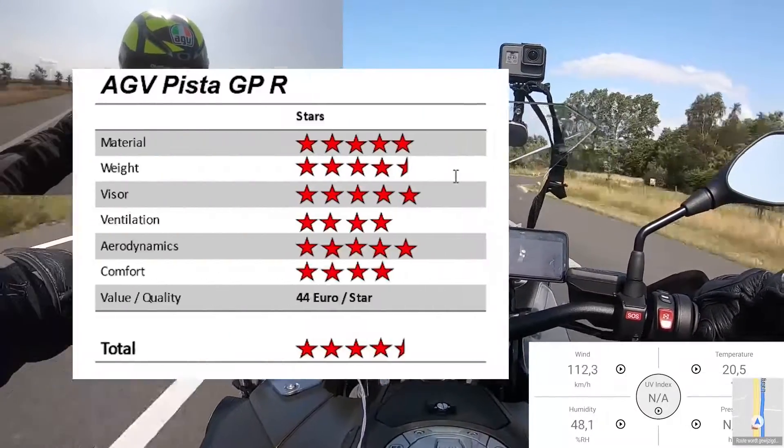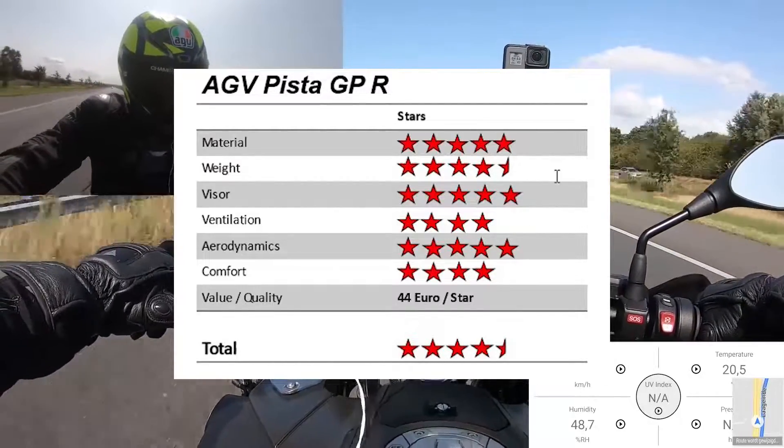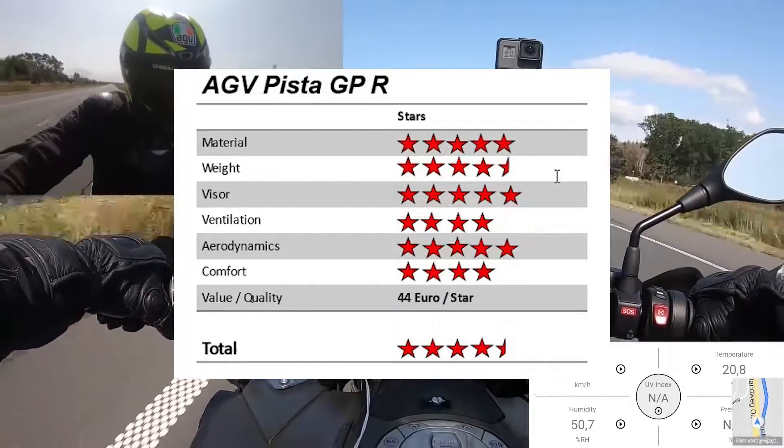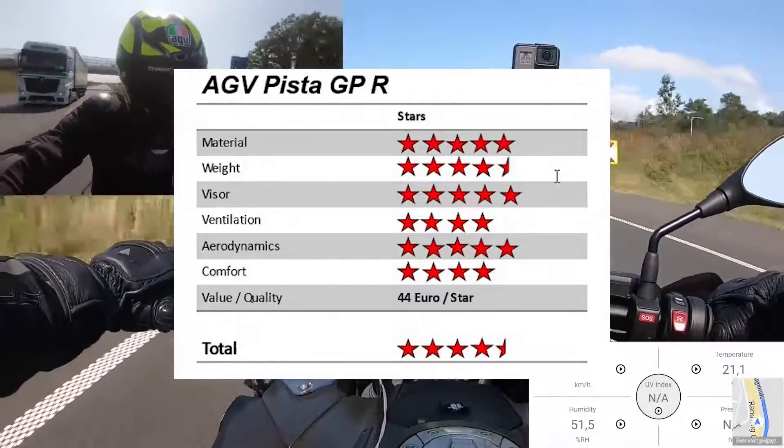Given the performance of the Pista GPR during the road test, we rate it 4.5 stars out of 5, making it one of the top helmets available on the market. It is also one of the most expensive helmets on the market, with each star from each category costing around 44 Euros.